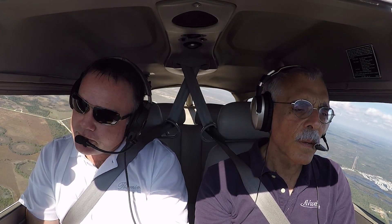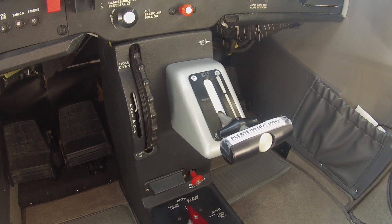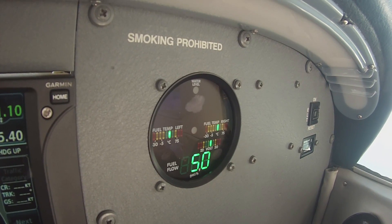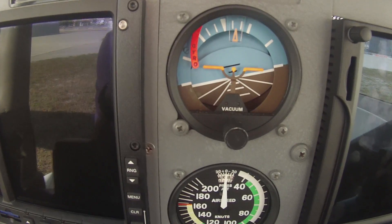We're at 2,000 feet here, south of Venice, Florida along the Gulf Coast. I've got the throttle back to 68% power, burning 4.7 gallons per hour. That's probably a typical training setting — that's typically what you'd be doing. You can see the indicated airspeed of 100 knots, so you want to be at maneuvering speed for that type of operation.